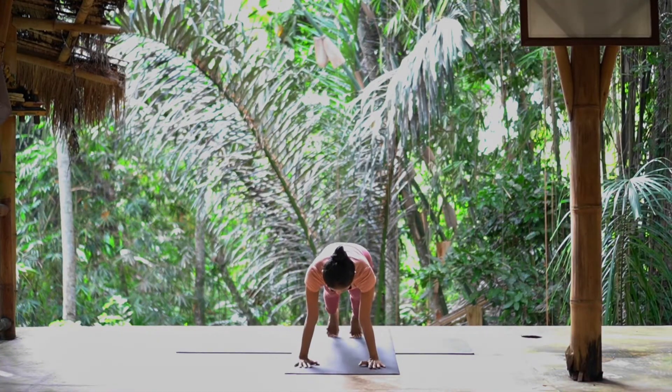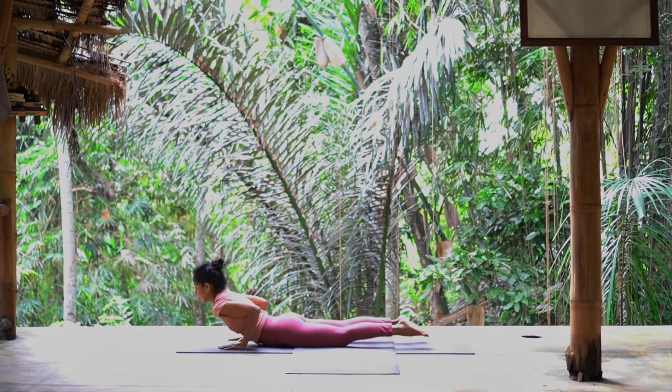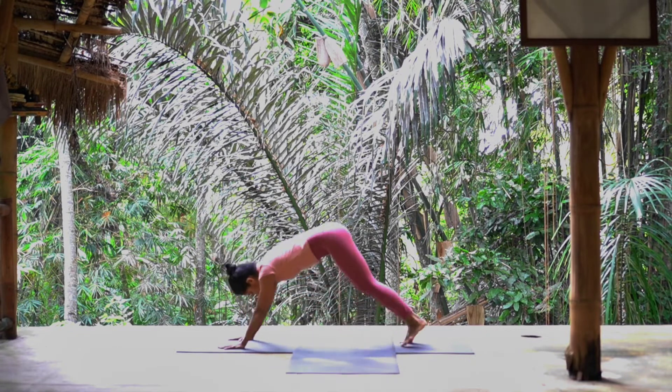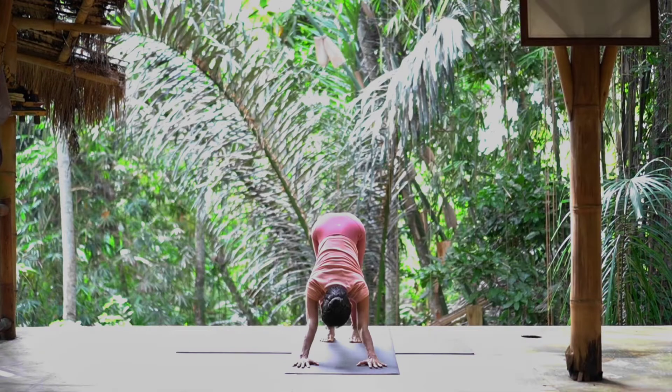Right leg back. Knee, chest, chin down — eight limbs. Exhale, elbow in. Inhale, chest up, shoulder back, look up. Exhale, downward facing dog. You can stay about five breaths here. Neck long, buttock up, heel down.